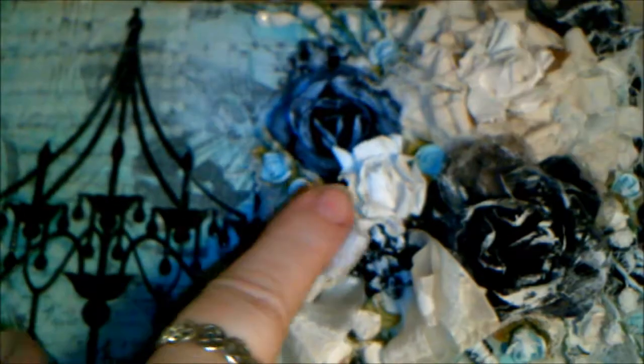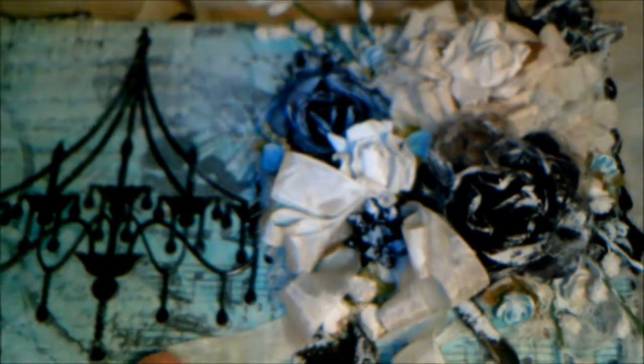I wanted it to look really, really shabby. And then here you see some white seam binding from my stash — I just added that to make a little bow on the front. So that's basically the top of the box.